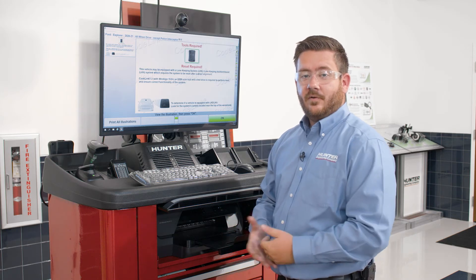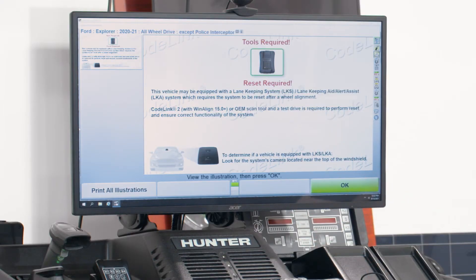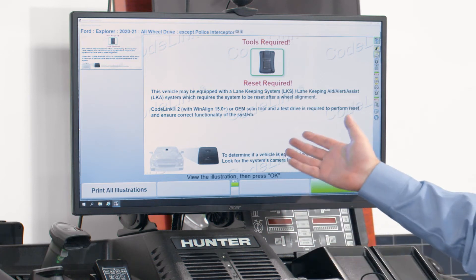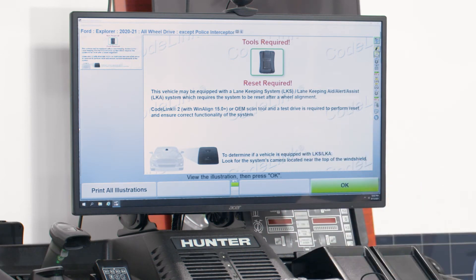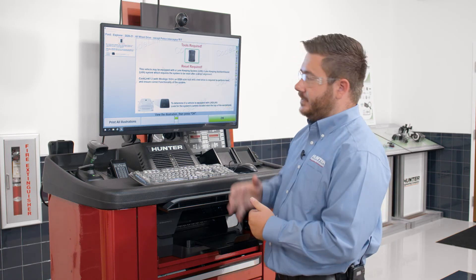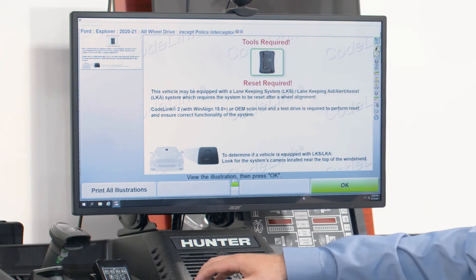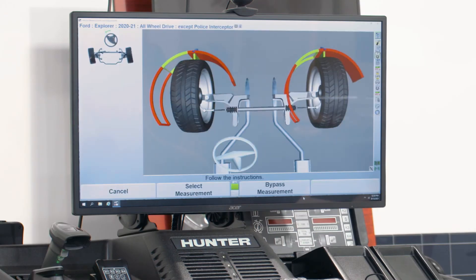Now that we've identified the vehicle, one of the first screens that pops up is what we call a warning screen. Warning screens call attention to any pre or post procedures that need attention with regards to the alignment. In this case, it's a post warning screen calling attention to a process for resetting the lane keep assist system on this Ford Explorer. Once we've carefully read through the warning screen and confirmed we have all the proper tooling to complete the procedure, we can advance to the next part of the alignment by hitting K4.